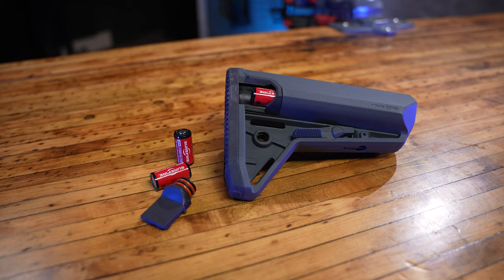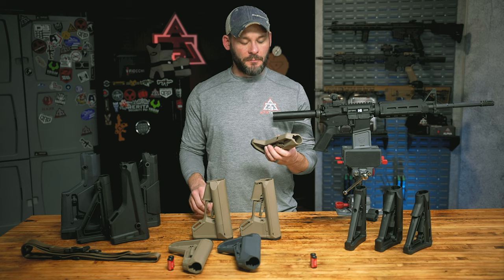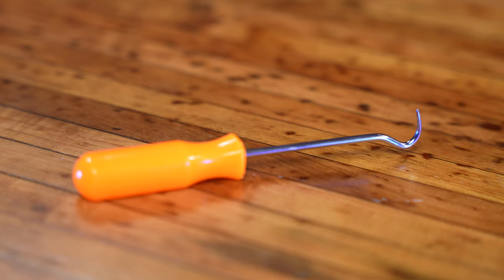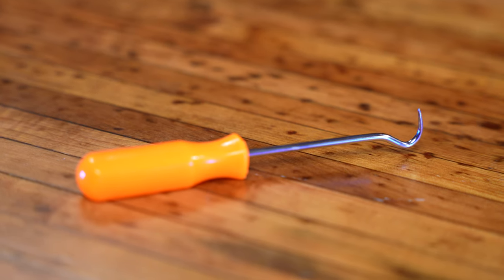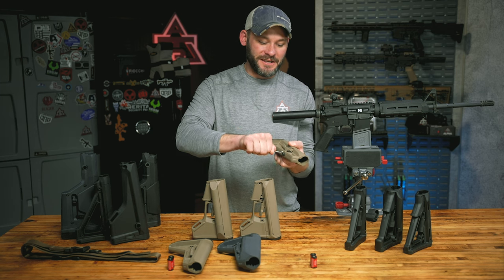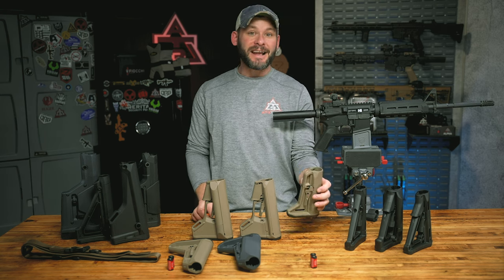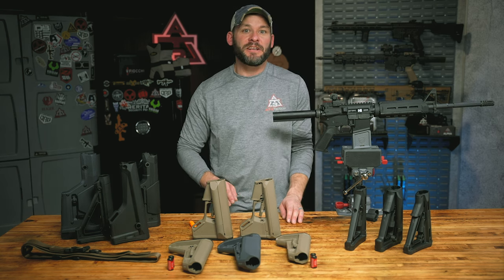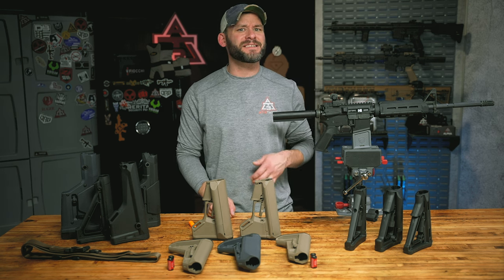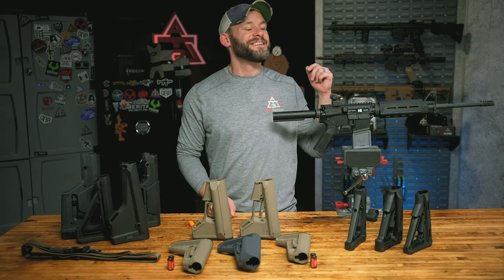A tip that works for every single Magpul collapsible stock: go to your hardware store and pick up a little hook tool for about a quarter — it saves the hell out of your fingertips when you're trying to pull the release and slide it onto the buffer tube. If you think this video helped you wade through the dozen or more Magpul stocks, check out our version for Magpul slings. We'll see you over there.